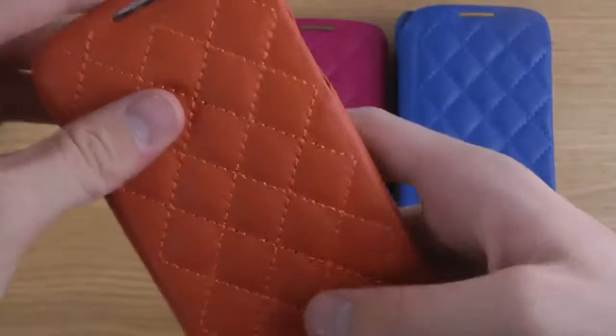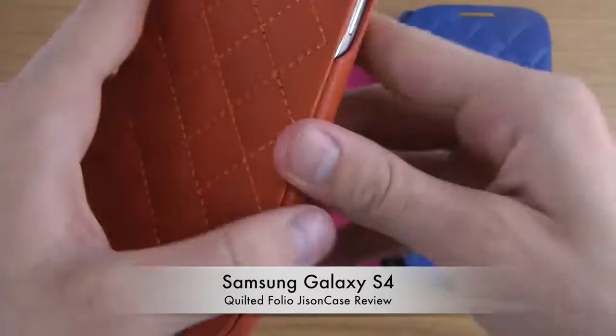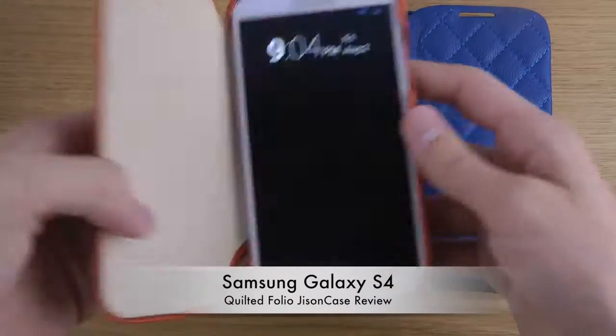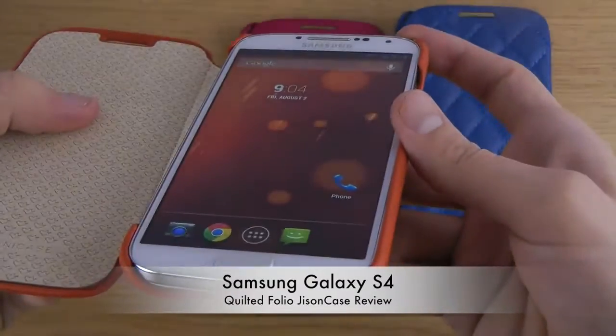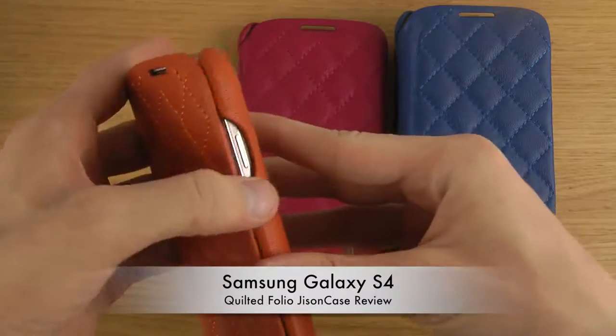You don't have dedicated openings for the volume up and down keys, so you may need to press through the material a little bit. When you open the case, the screen automatically turns on, which is quite nice — you don't have to think about that. And on the inside you can see the soft internal lining.